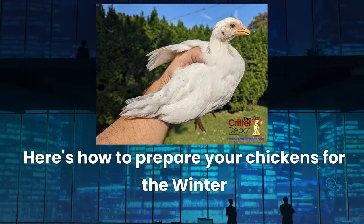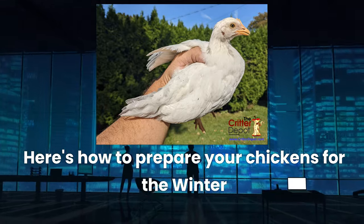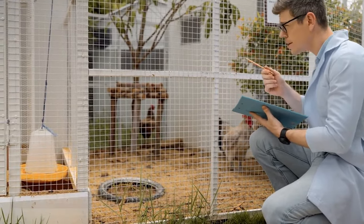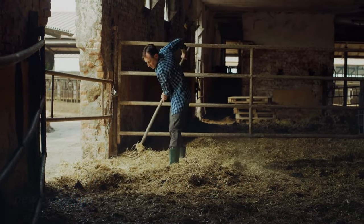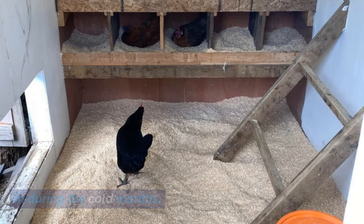Here's how to prepare your chickens for the winter. Deep clean the chicken coop. Remove all soiled bedding and replace it with new bedding. This will give the chickens a clean home to stay in during the cold months.